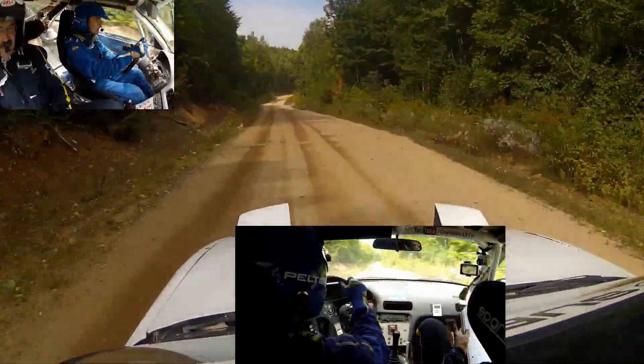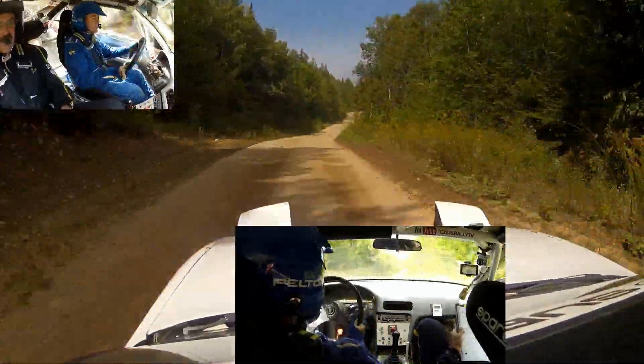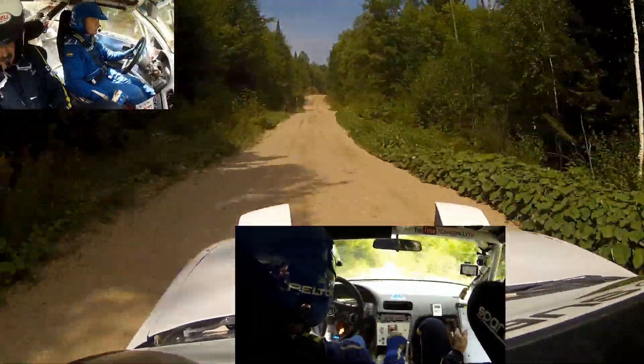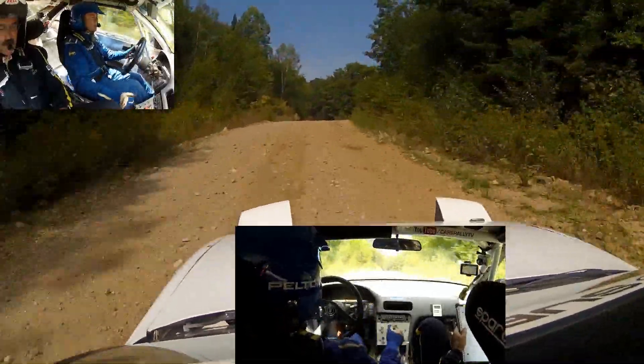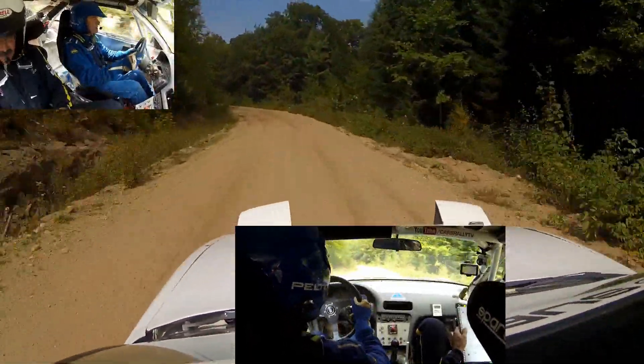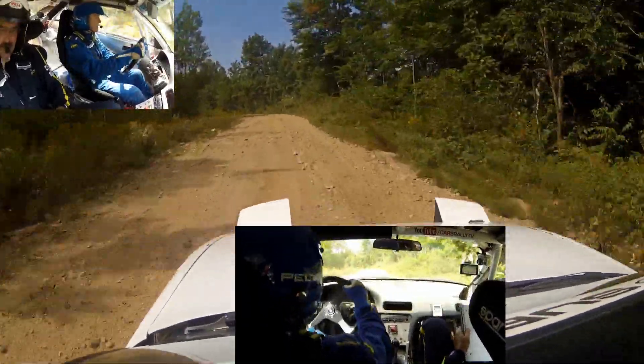Right 5 plus over crest. 50, another small crest. 80, right 6 over crest. Left 4 plus — right 6 over crest and left 4 plus, rough.